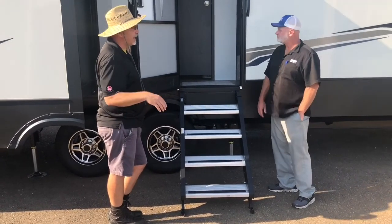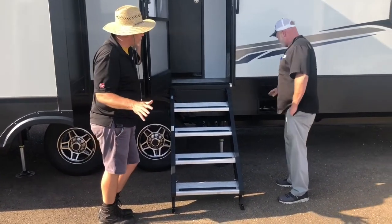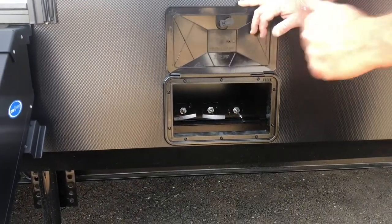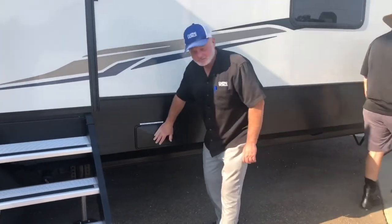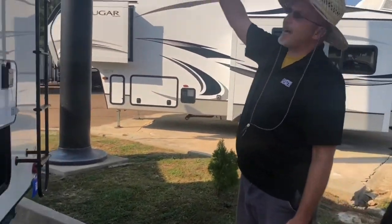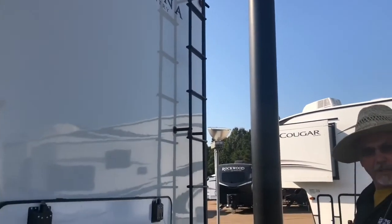And the master bedroom and so forth — this has got a really great, unique design. Conveniently located right here are all your gray and black tank dump handles. This is a 50-amp camper. Right over here is your backup camera prep, ready — which you can have installed before you leave Camping World of Jackson. And why wouldn't you? It's 40-something feet; you need to see behind you. Come on, people.